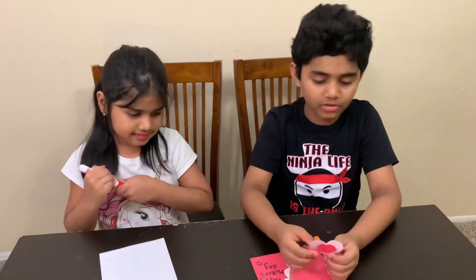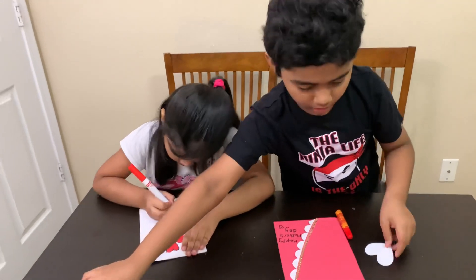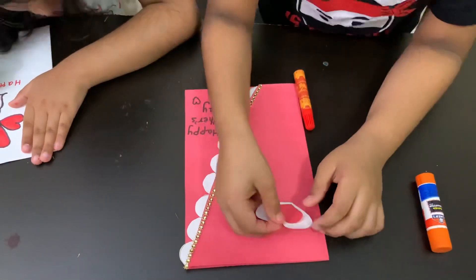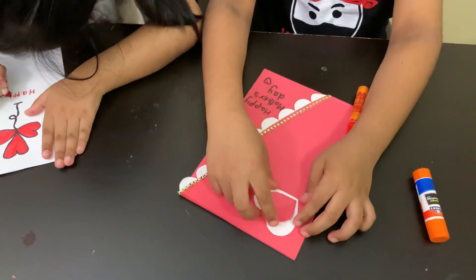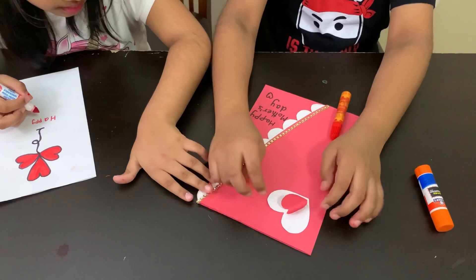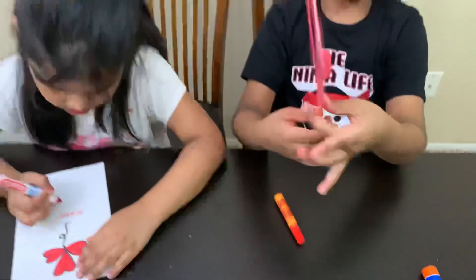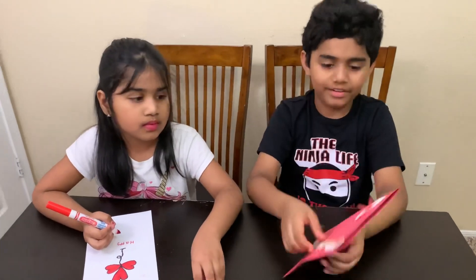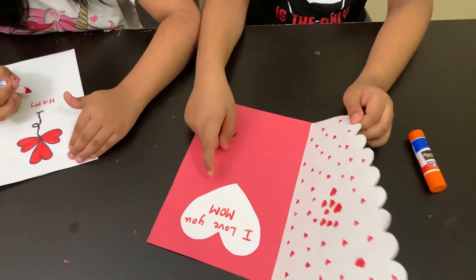So I'm going to glue this double pop apart onto my paper. Now I'm going to put it right over here. See that? That's how it pops up! And I am done! This is my Mother's Day gift card! And when you open it up, some heart and I love you mom!